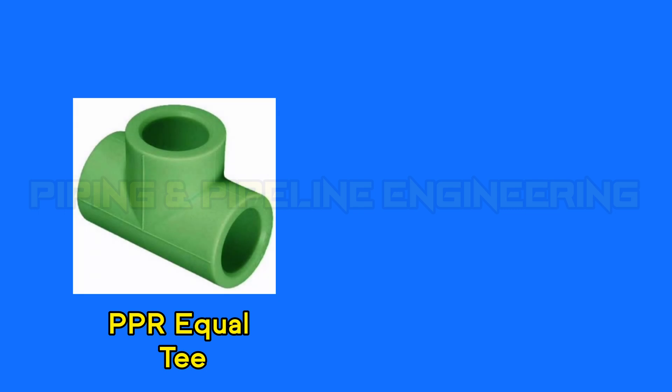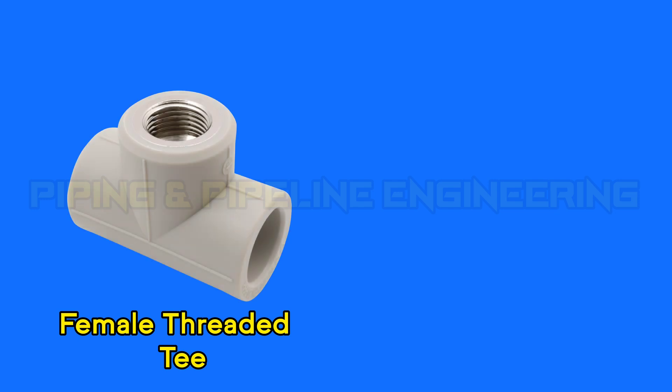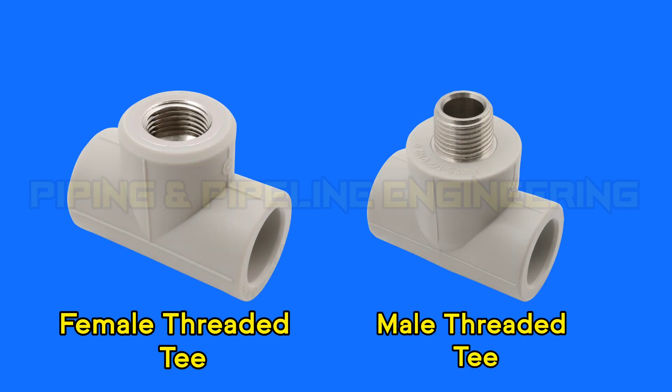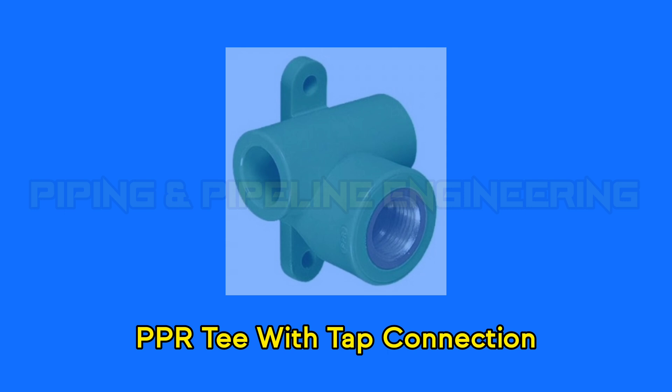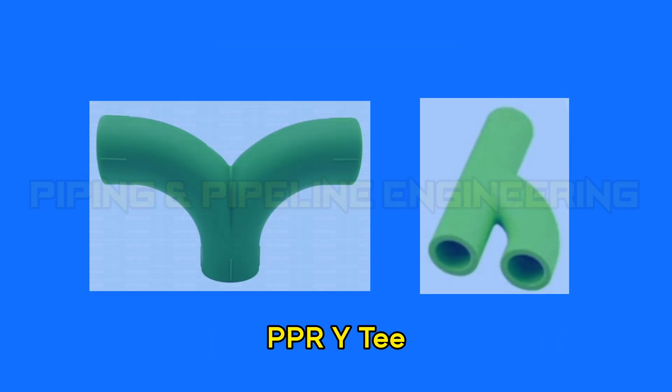PPR equal T. PPR reducing T. Female threaded T. Male threaded T. PPR T with tap connection. PPR downstream T connection.